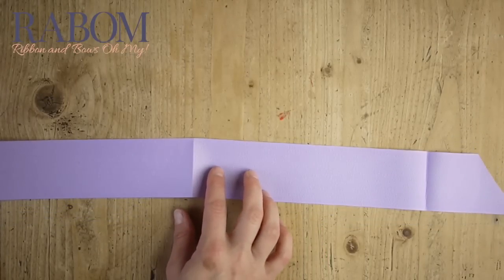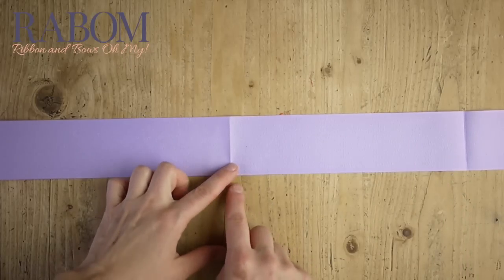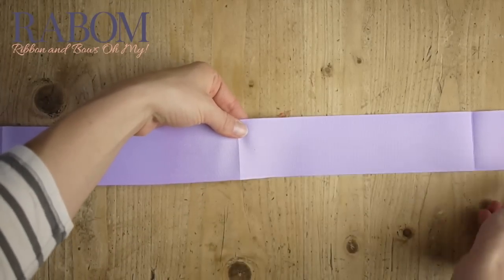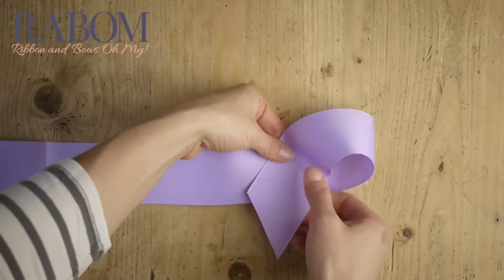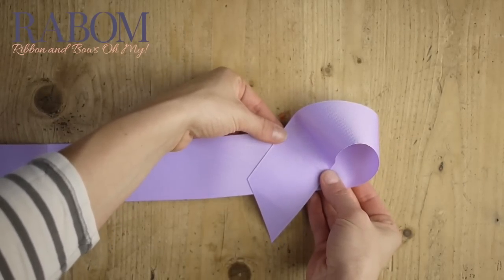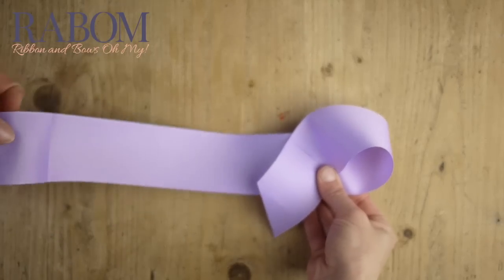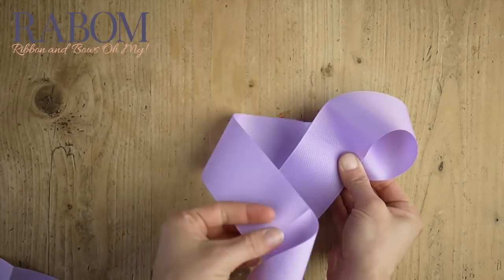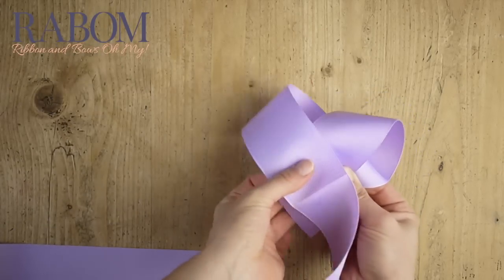So we're going to start on the right end of our bow, taking our first crease and folding it right down on top of the crease next to it. Watch this angle because this is the angle at which you're going to want to make all of your loop moves. Crease right on top of crease. So we're going to do the same thing on our left hand — just fold it right over, crease on top of crease, mirroring that angle that we have on the right side.